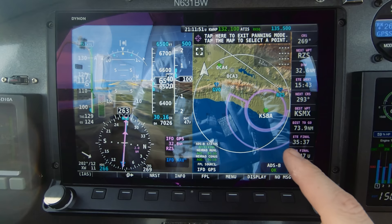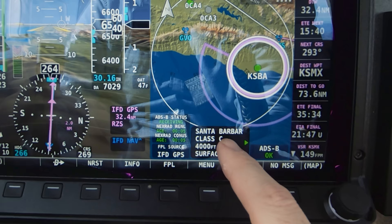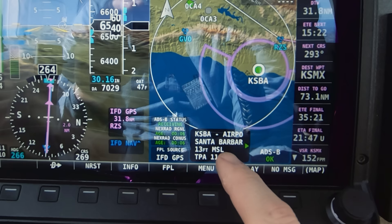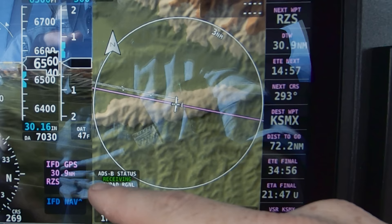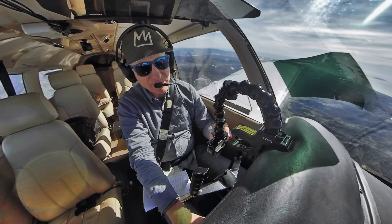With the Dynon SkyView map, you can touch any area and get information about it. Here I can touch the inner ring of the Class Charlie — it shows it's the Santa Barbara Class Charlie, surface to 4,000. Pressing the arrow shows the outer ring from 1,500 to 4,000. All airspace is interactive. If I tap Santa Barbara airport, it gives me the field elevation and traffic pattern altitude. And this is great for reporting to ATC or in a traffic pattern how far you are from something.